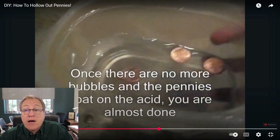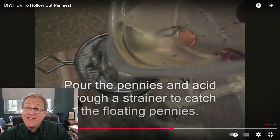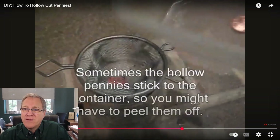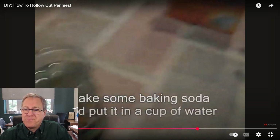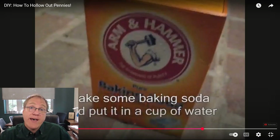About six hours later, he dumps off the liquid — there's still plenty of acid in it, so be careful. He collects what I'd now call pieces of copper rather than pennies, since there's no zinc left in them. Now he uses baking soda — sodium bicarbonate, a very weak base — to neutralize any residual acid left over from the process.